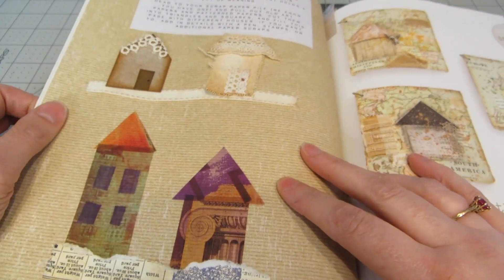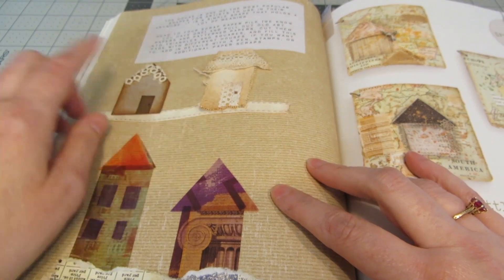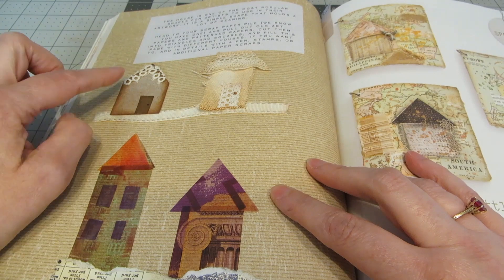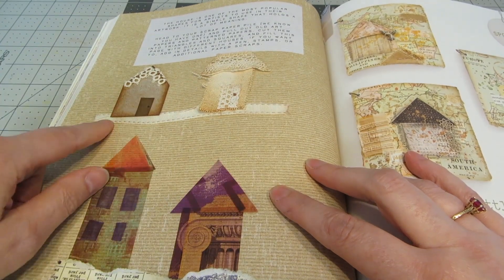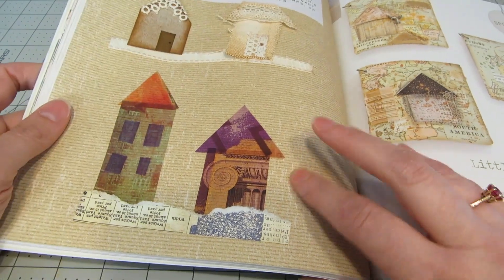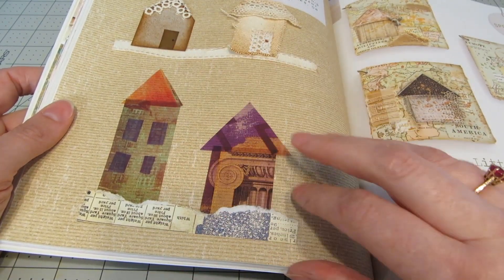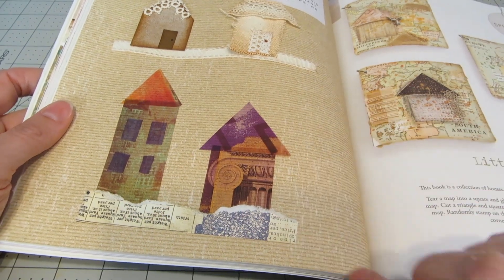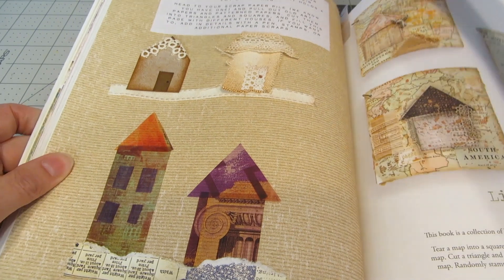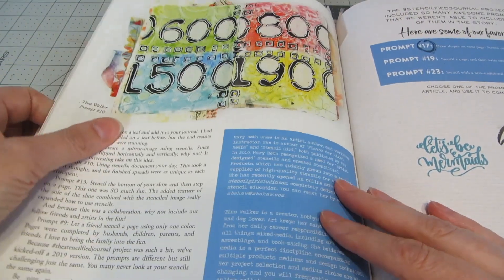So I went to my giant pile of scraps and made a couple of houses at the top here with some old lace, canvas, and cardstock. I used a strip of ribbon for the little road. I also had some really fun pre-printed transparencies. I cut out some little windows and layered the shapes up with just a little bit of torn paper at the bottom. So this is just a really great way to maybe get you working on something that you wouldn't normally work on.